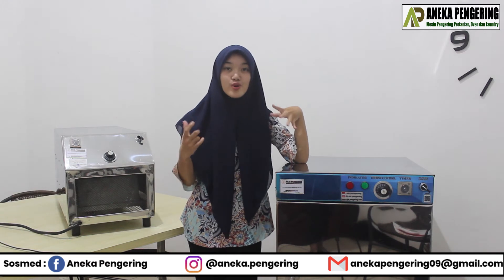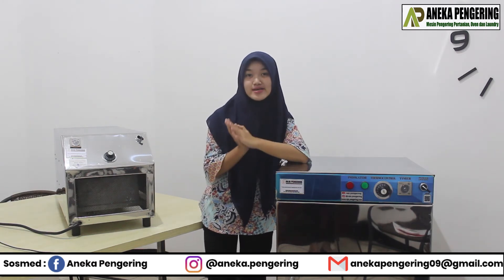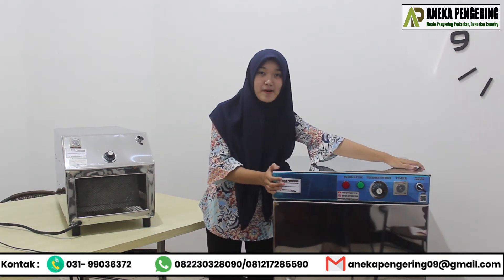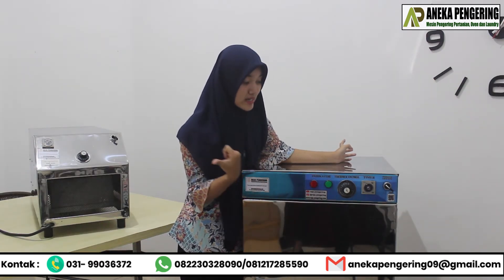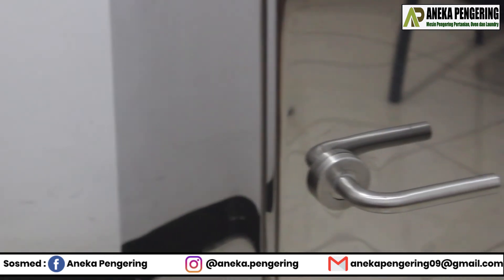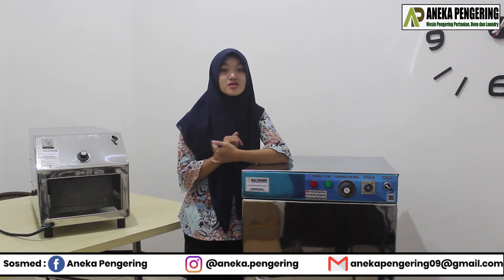Now I'm reviewing the oven machine. I've already reviewed the room heater. For the oven machine, the material is full stainless, so it's easy to clean. The panel components include a switch button, a timer, a temperature control, and an LED indicator light.